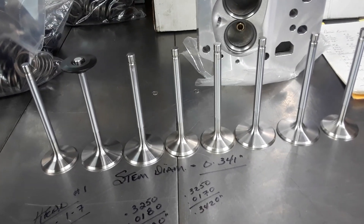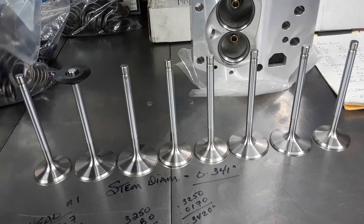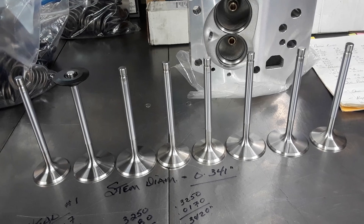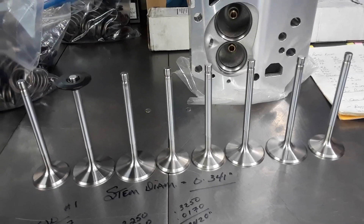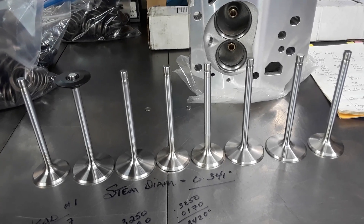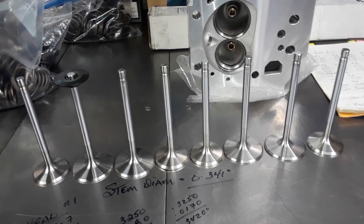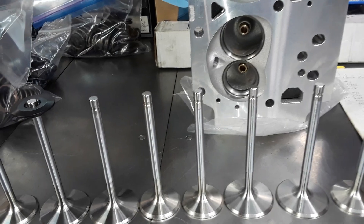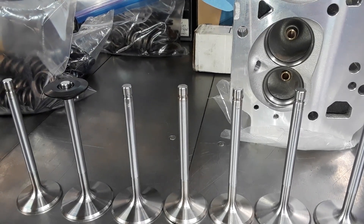That range of 3.430 to 3.420 is not enough clearance for the exhaust valves in particular. What would happen if you just took these out of the box and put them on an engine? There's a damn good chance that as the exhaust valve heated up and expanded, it would jam in the guide, hang open, and contact the piston — a catastrophic failure.